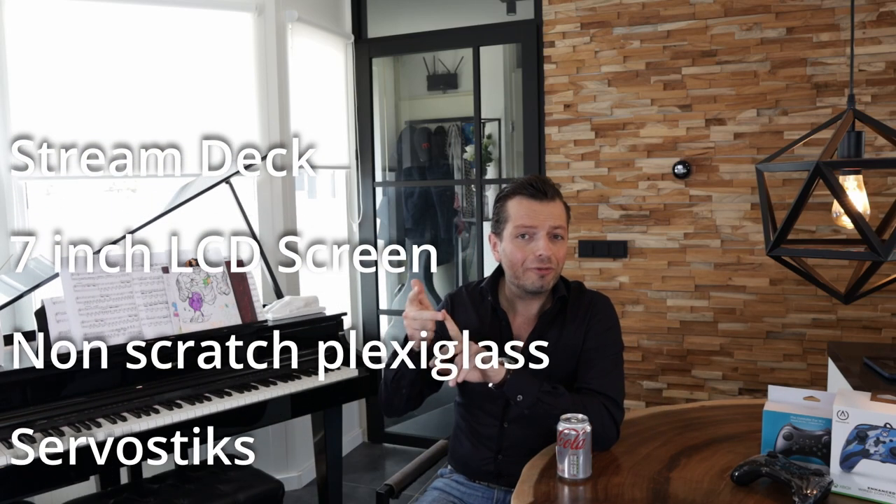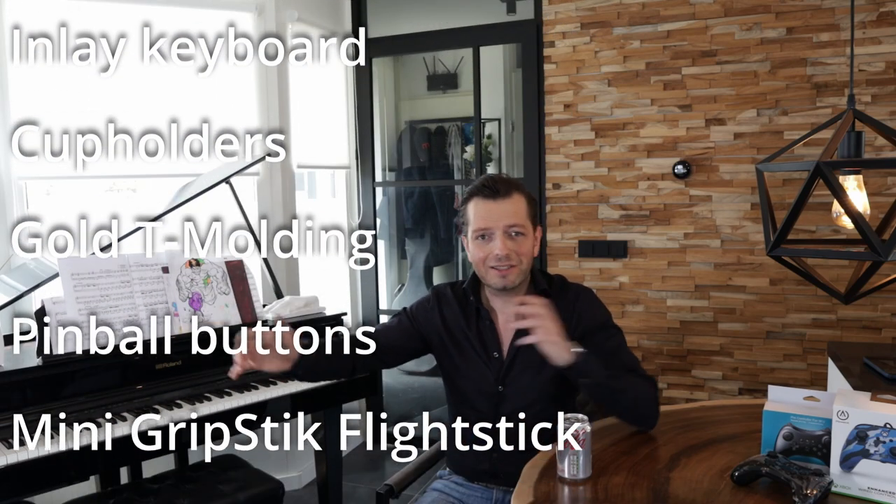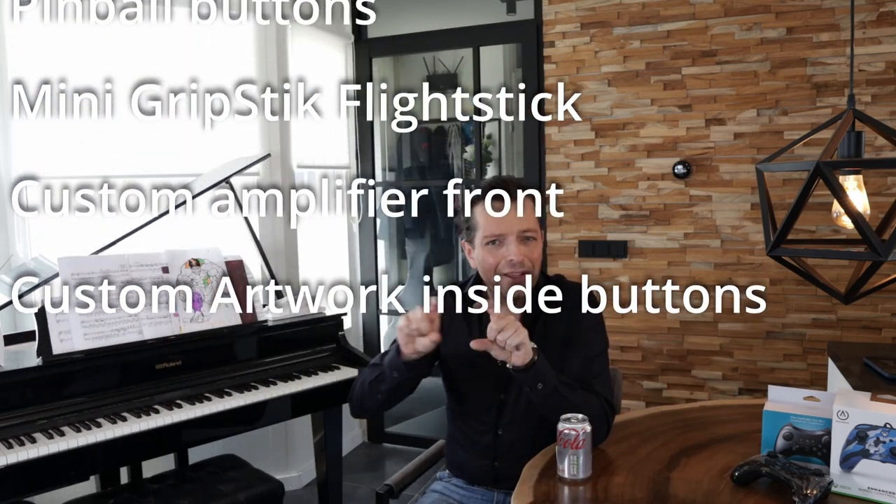Hi, I'm Daniel and I have a wonderful new video for you today. This video is about a control panel — a huge four-player control panel which I custom made for a gentleman in the United States who already owned an arcade machine but wanted to upgrade it. We went all out: we have the stream deck, the inlay screen, scratch-resistant super expensive plexiglass as a top layer, full RGB lights, the pinball stuff, a special front plate for the amplifier, and many other nice features. Without further ado, let's show you the build.